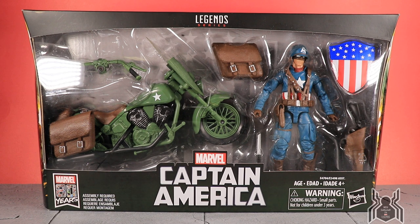Hey guys, MCU Collector here with a new video and figure review. Here we have the Ultimate Riders Captain America figure with motorcycle. This is the sixth figure in the Ultimate Riders line. First we got Ghost Rider, Black Widow, then Wolverine, then Deadpool and Professor X. Now we have Captain America. We know the next two figures in the wave are going to be the Cosmic Ghost Rider and Squirrel Girl, and we saw those reveals at San Diego Comic-Con in person — those figures looked absolutely amazing, so kudos to Hasbro.